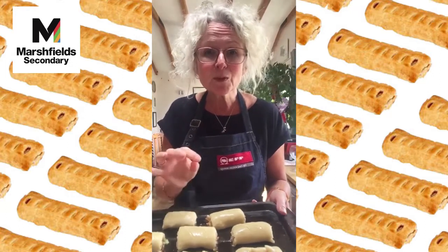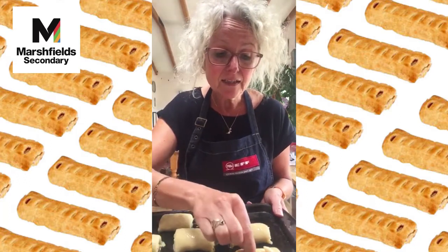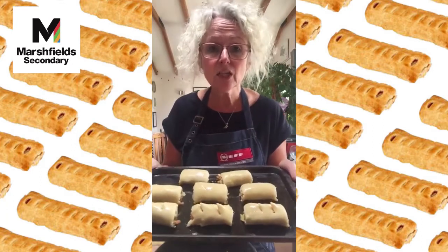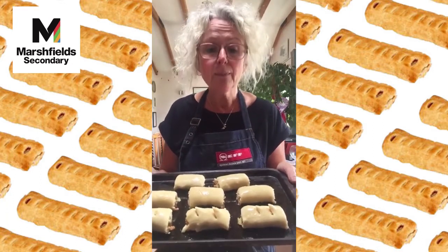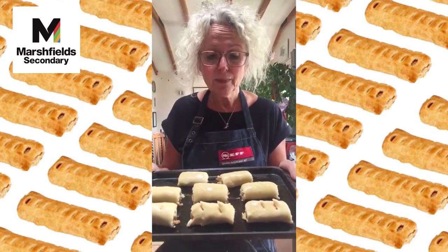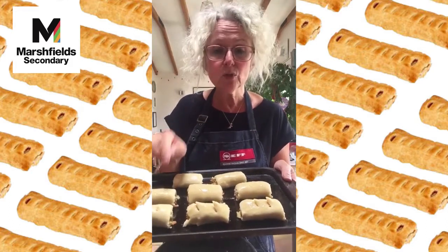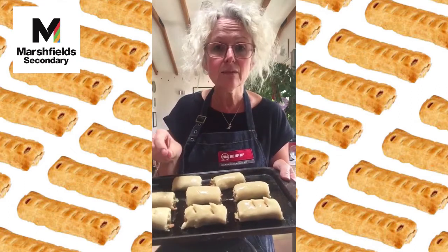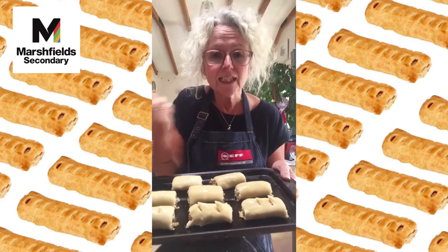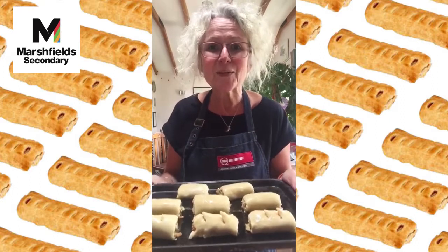You could also sprinkle some seeds on top — whatever you like, but make them look really tasty and take your time. They're going into a very hot oven — about 220°C, gas mark 8 — for about 25 minutes. If you've used meat sausages yours will need a little more cooking to make sure the meat is cooked through, but we want that pastry really golden and crunchy.